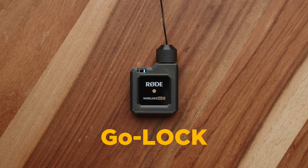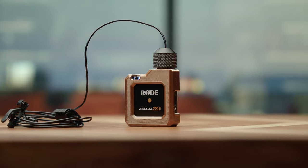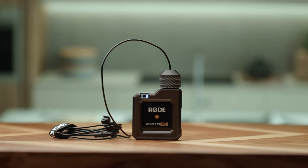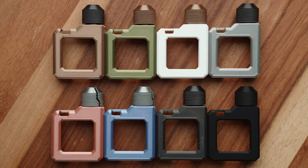Hey guys, this is Caleb with DSLR Video Shooter, and this is the GoLock. It is a 3D printed cage I designed for the Rode Wireless Go that adds the ability to lock your microphone in place, gives you protection against fall damage, allows you to stand your Go transmitter upright, and just looks cool with several different color options.